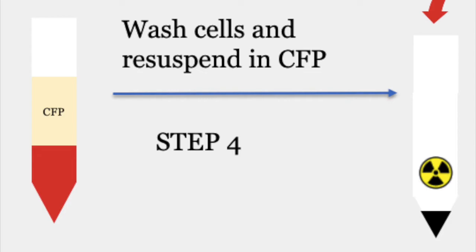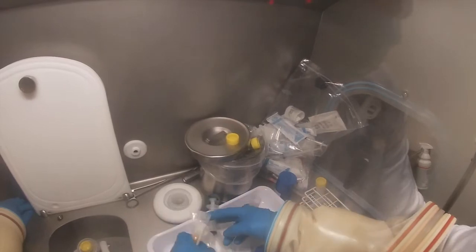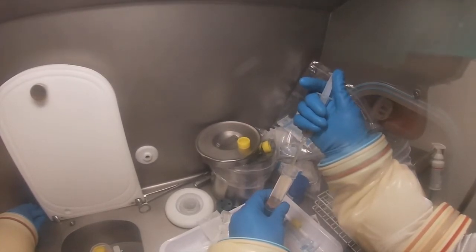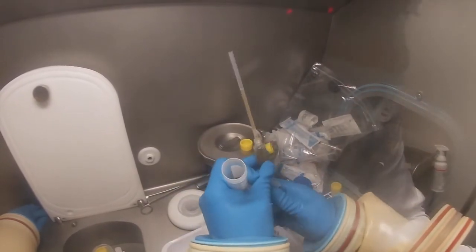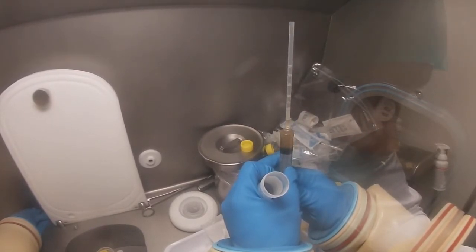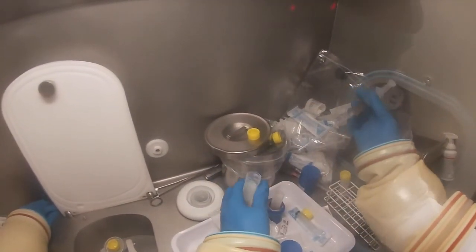The technician will now add some of the cell-free plasma that doesn't contain the sedimentation agent to the cells, resuspend the cells in that cell-free plasma, and then draw up the radiolabelled cells into a syringe ready for injection. Here the technician has the cell-free plasma in the syringe and adds it to the radiolabelled cells in the tube.